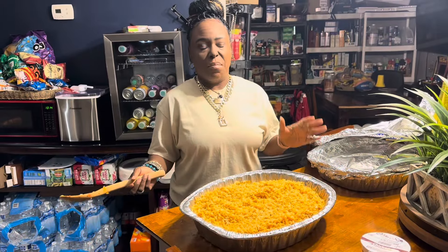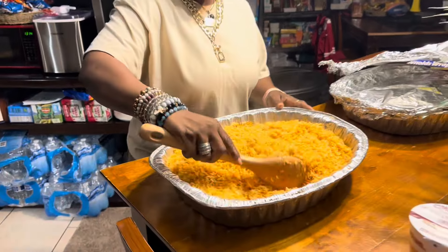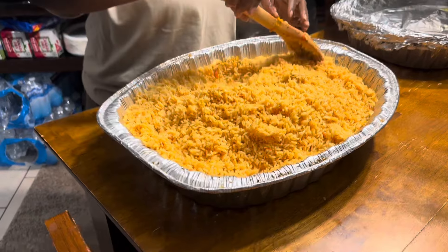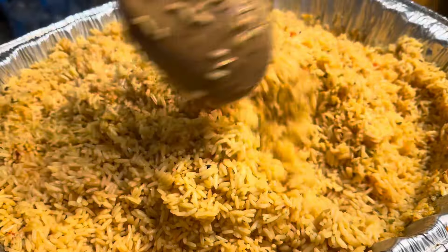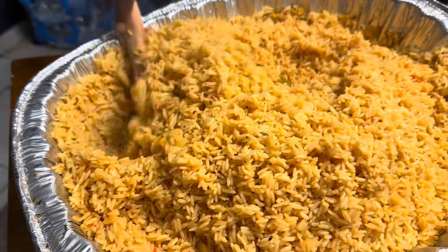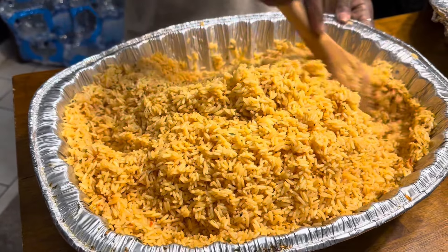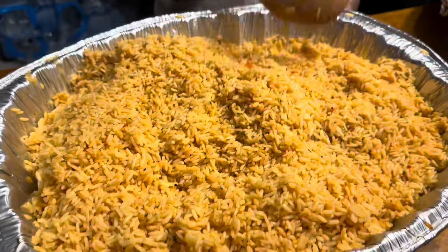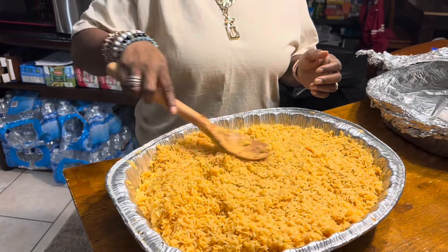Okay guys, it was in the oven for about 35 minutes and this is our finished product. Before I put it in the oven I did add some cut-up onion and bell peppers — just a small amount, maybe three tablespoons. And this is our rice, fresh and hot out of the oven. Y'all saw the ingredients at the beginning and that's it!